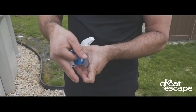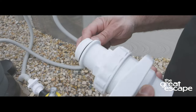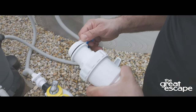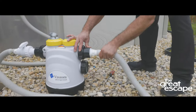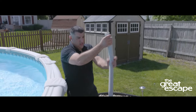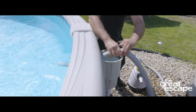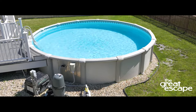First, wrap Teflon tape around the threads of the shut-off valve to prevent any leaks. If a fitting is already in the location where you want to insert a new shut-off valve, detach the hose and hold the end upright to keep water from spilling out. Place the end of the hose into the pool to redirect the flow back into the pool. This technique prevents water loss.